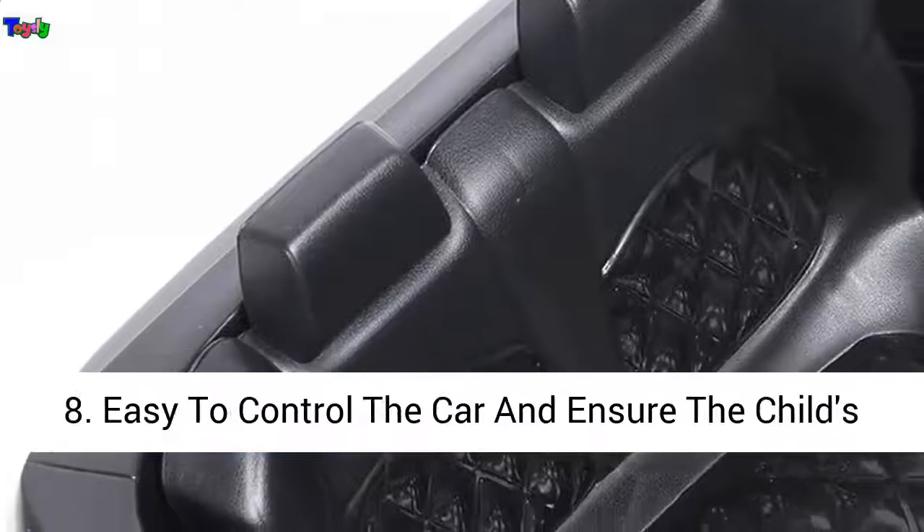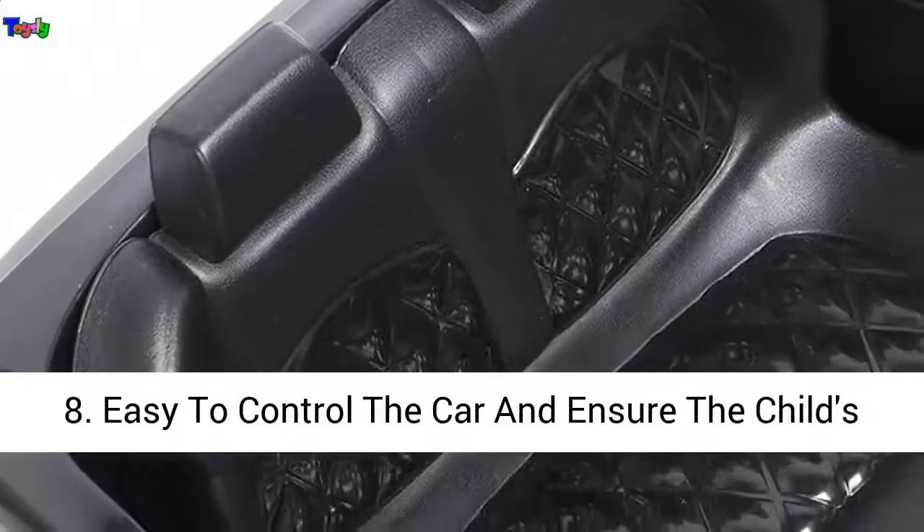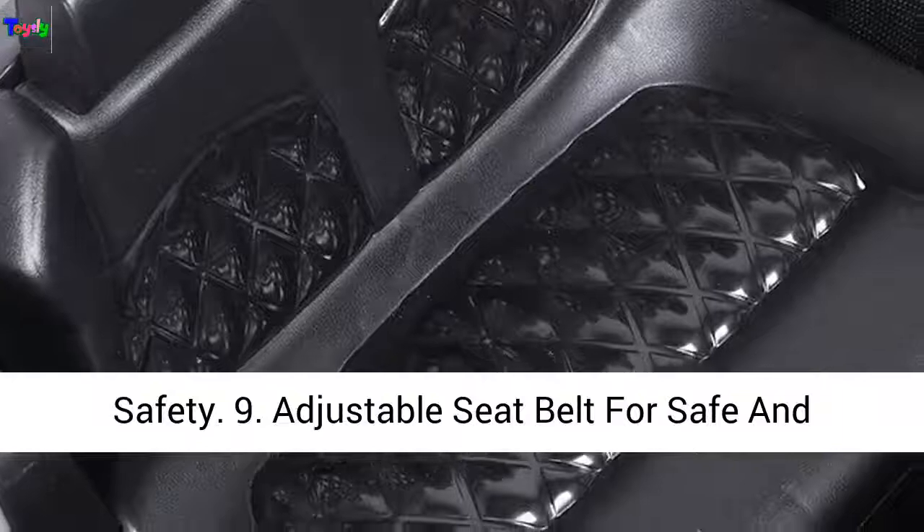9. Adjustable Seat Belt for safe and comfortable use. 10. Recommended for children 2-8 years old.